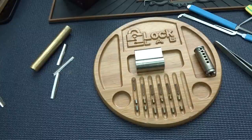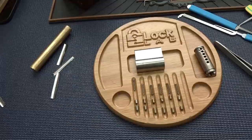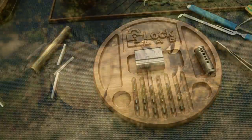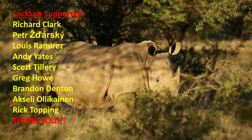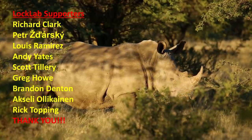Anyway, there you go guys — the mysterious, mysteriously difficult Yale. Nothing to it, guys. Thanks, Matt. Everybody stay safe, stay legal. Bye bye.